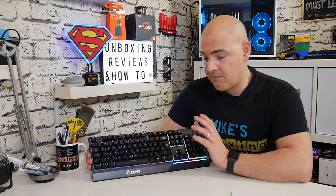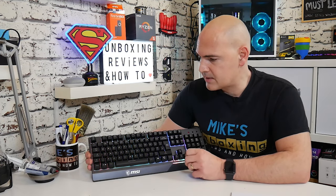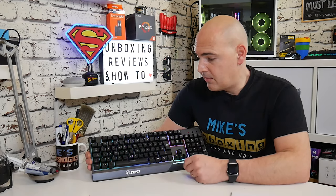Previously I had the Cooler Master set, the Master Keys Lite, which was a very similar setup to this. It wasn't quite as polished an experience, but it was quite a nice keyboard and a reasonable typing experience. This is taking things up a slight level. It's obviously come on a couple of years and has improved. Much, much better.